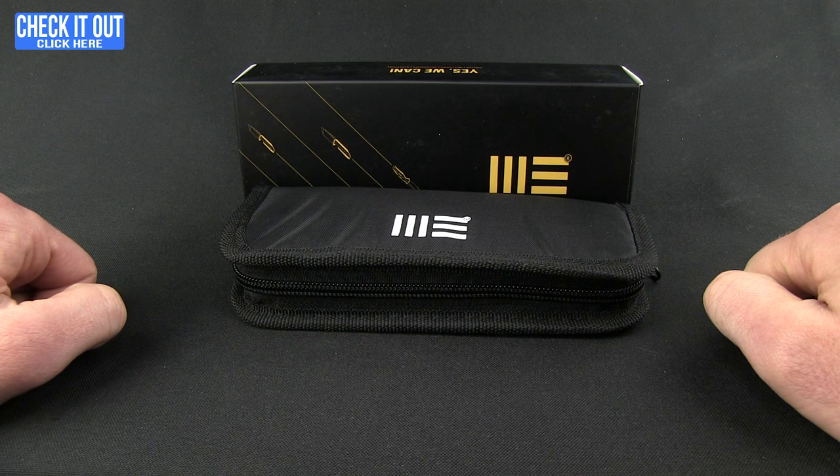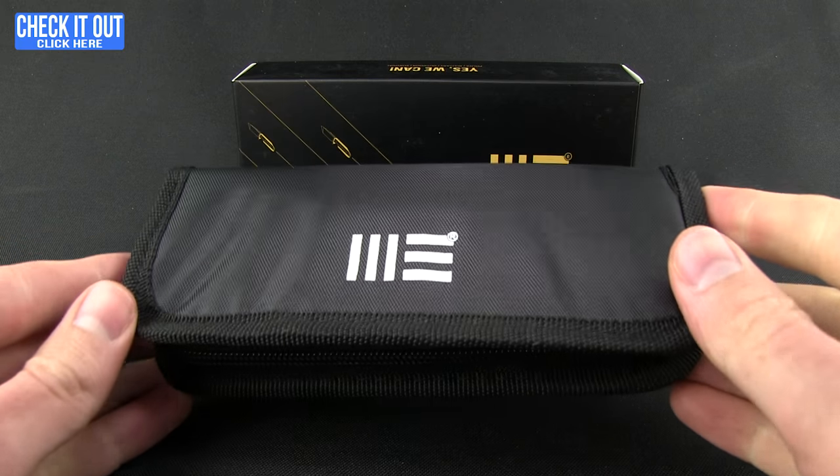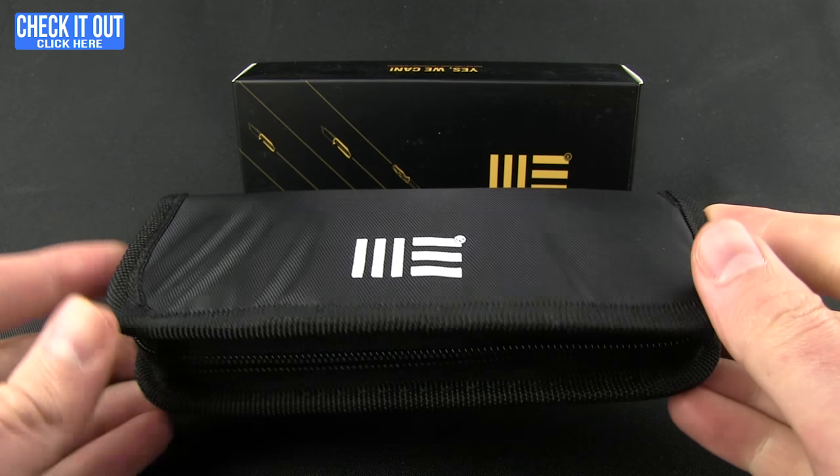Welcome back everybody for another Blade HQ overview. Today we're going to be taking a look at We Knives — these guys are out of China, and since you may not be familiar with them, I want to do a full unboxing.